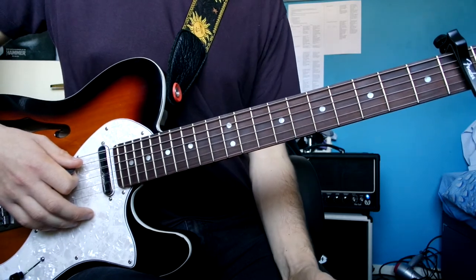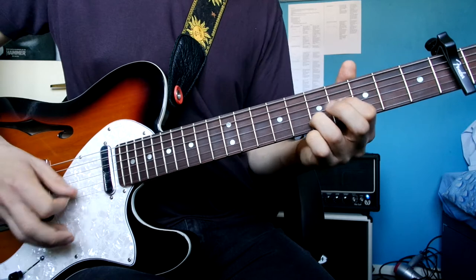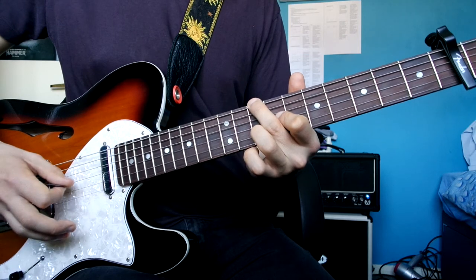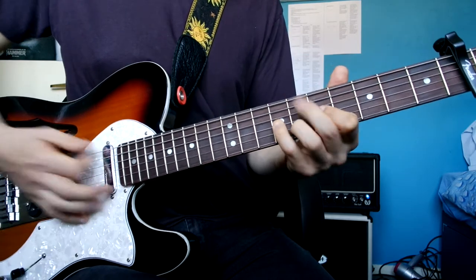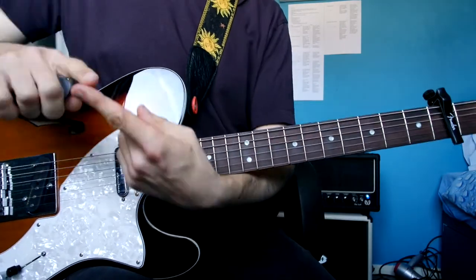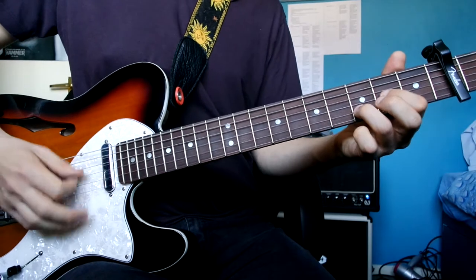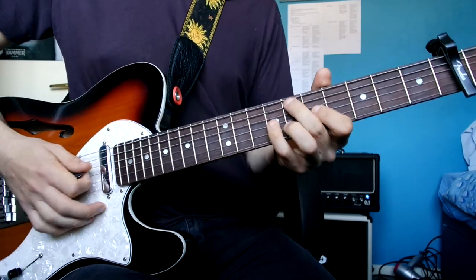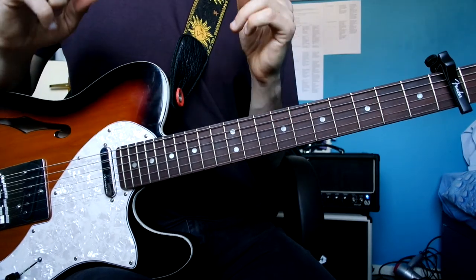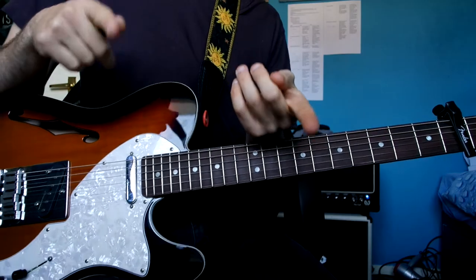On the very last one in the verse the ending is different. Imagine that's the very last one of the verse. The first verse, I think it only happens twice, so you do that ending on the second one. On the second verse I think it repeats four times, so you do it on the fourth — it might be three, I haven't written out the structure yet.